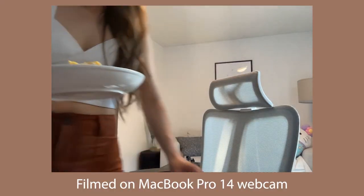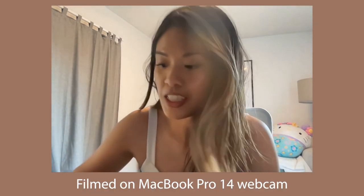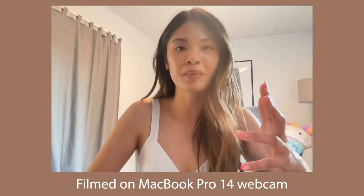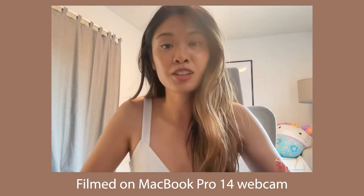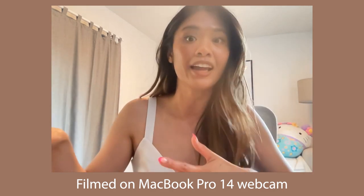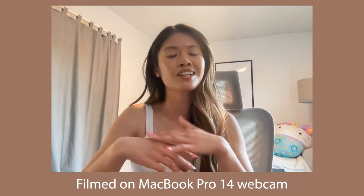I'm home now, just eating some eggs and guac. When I'm filming I honestly have no time to cook, so I just put together whatever I have in the fridge. I'm going to watch some videos and then do some work.